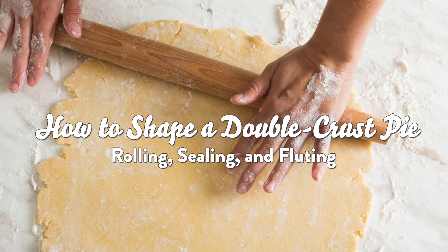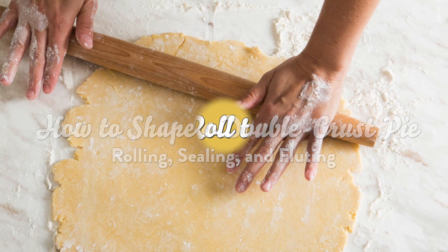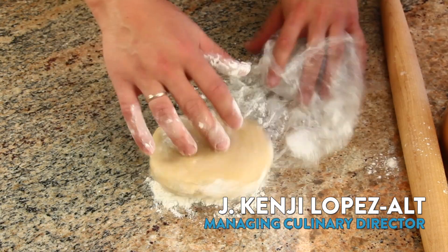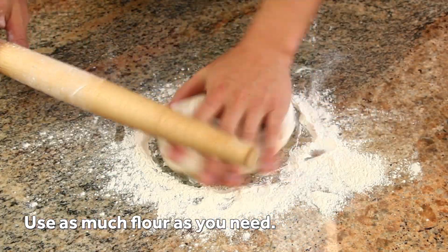Once you know the technique, rolling out a sheet of pie dough to fit a double-crusted pie is simple. Start with a disc of your favorite pie dough and let it rest at room temperature for 10 to 15 minutes to soften slightly. Place it on a well-floured countertop and sprinkle the top with more flour to prevent sticking.